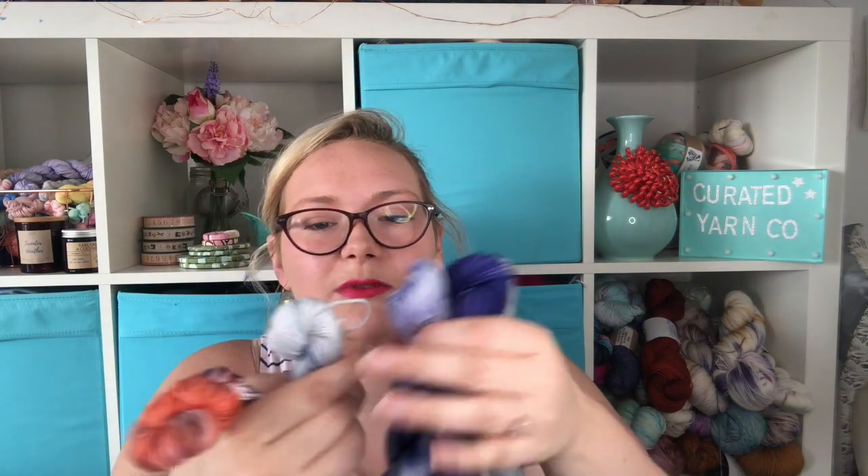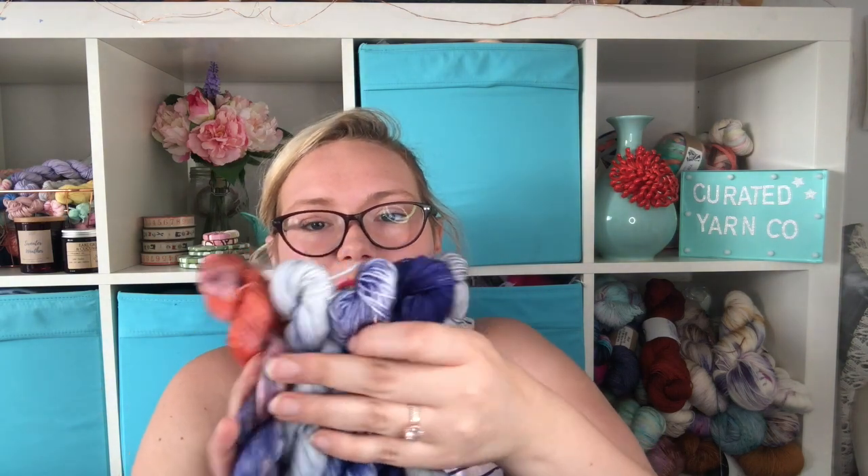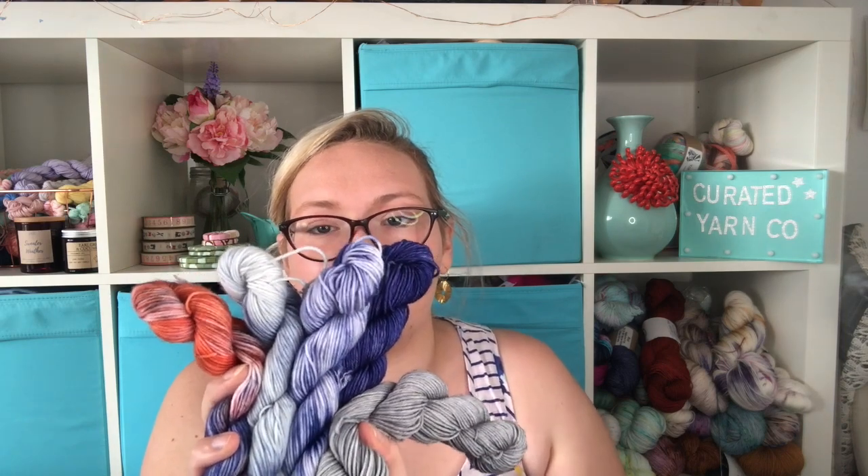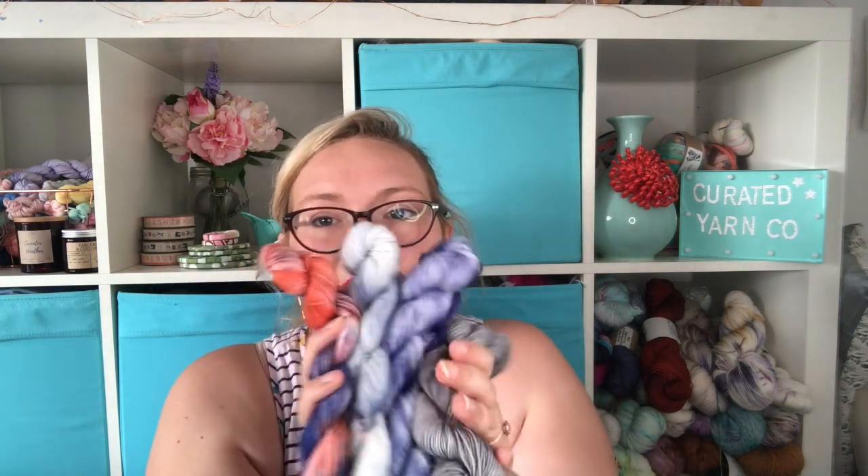Again, these are one of a kind — I only have one set, so if you want it, grab it. Keep an eye out. This is an orange and blues set with a steely grey. Again, one of a kind. As I've said before, they're five mini skeins, 20 grams — so this is equivalent to one full skein.